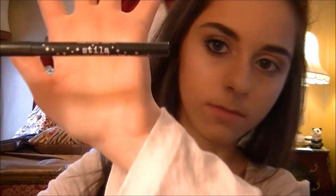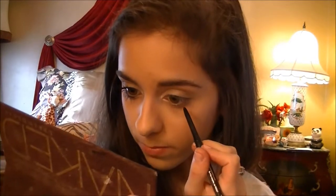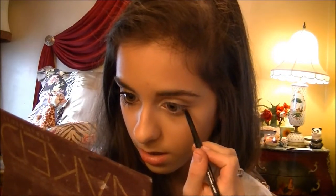Alright, for eyeliner I'm going to use the Stila Smudge Stick Waterproof Eyeliner — it's in Stingray. I'm just going to gently, lightly line my lash line. That's it for the eyeliner.